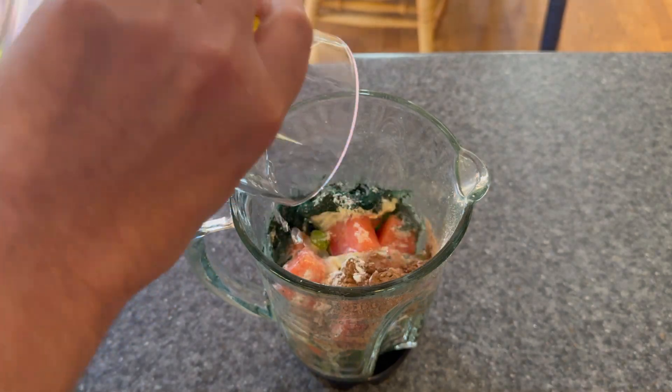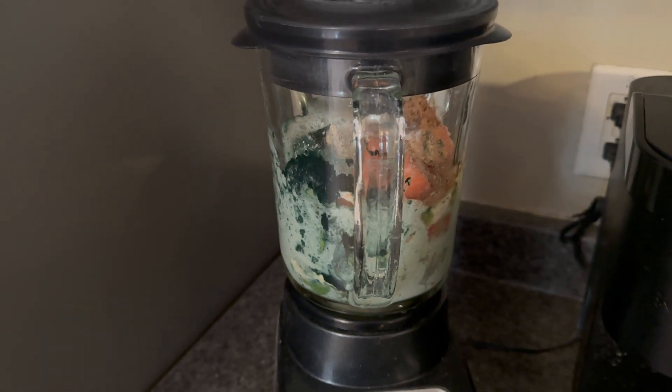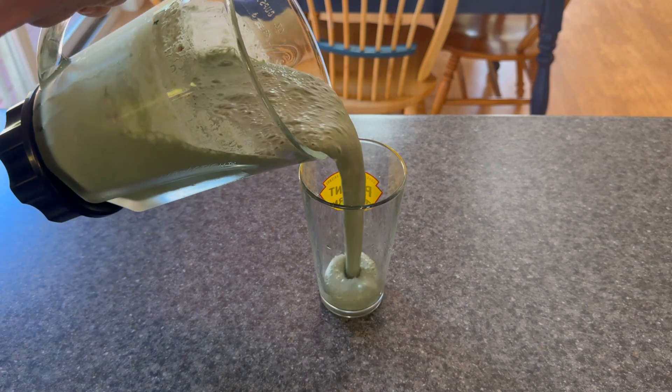Finish it off with a little bit of water. And next, the blender. The key with this is let it blend for a little while — I'm talking three to five minutes. You've got some stuff in there. You want to make sure you get all those chunks out and get a nice smooth consistency like you see there. And finally, pour and enjoy.